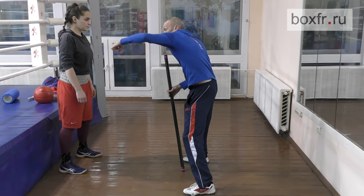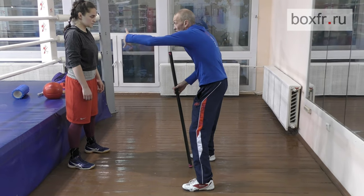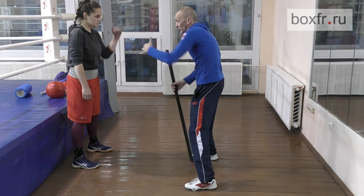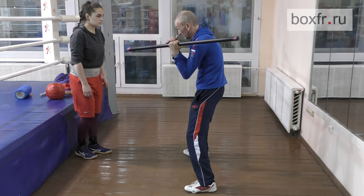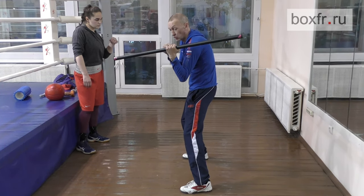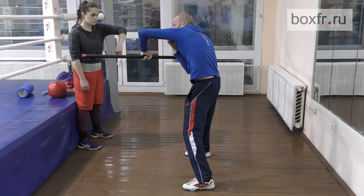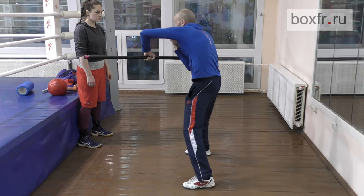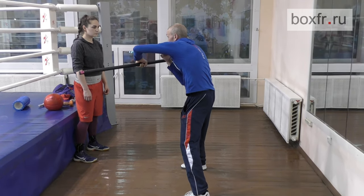This is the hook. That means that the fist arrives at the target from the side. The bar will help you to keep a tucked-in position. The shoulder goes forward. The fist goes forward. The bar will miss your head. Here is the hanging position, very much like the straight punch. Now you try.